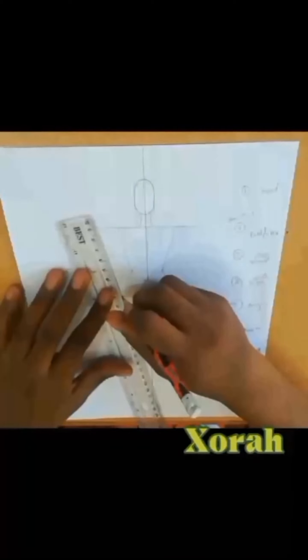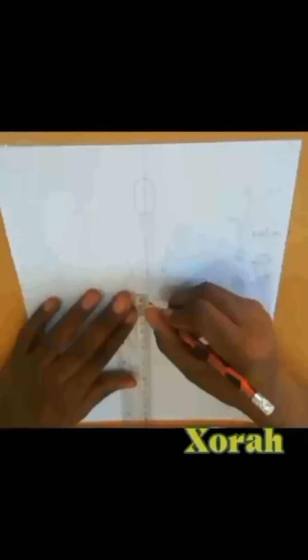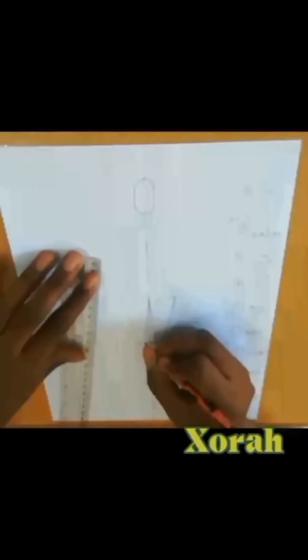From the hips, we draw a straight line to meet, and then at this point of our hips, come out a little, then draw a straight line to meet your thigh. Draw a straight line to meet your thigh, and from there we just draw our heels — just draw your heels.